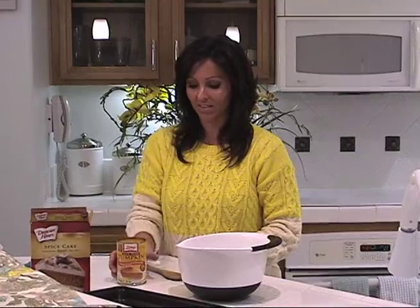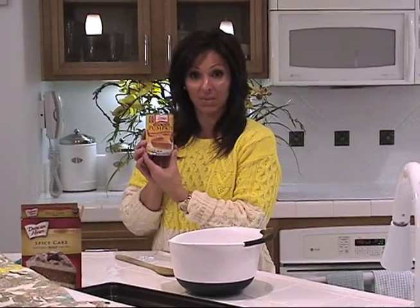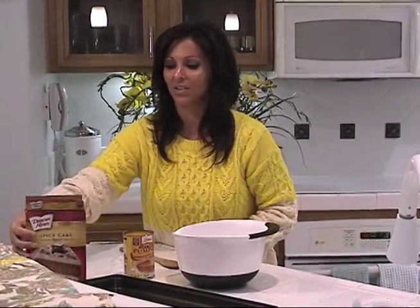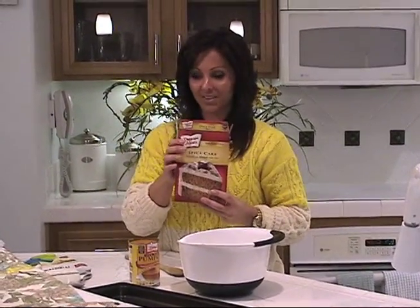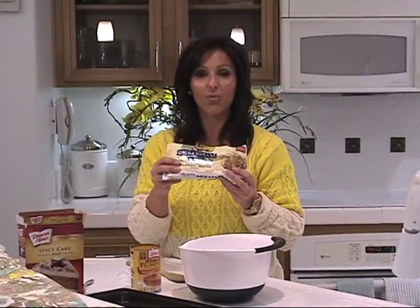So first, you just need a few things. You need a 15-ounce can of Libby's pumpkin mix, a box of spice cake mix, and an 11-ounce bag of white chocolate chips.